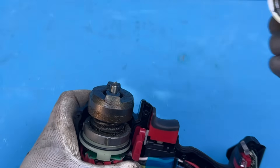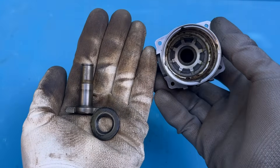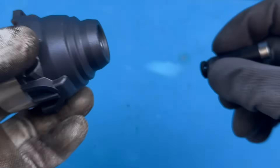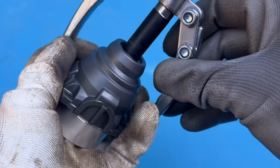Considering what it cost back in the day, it was an absolute bargain. Now that we've got the front casing off, we can easily remove the old anvil and washer. The original bushing, though, takes a bit more effort — it's pressed into the casing, so you'll need a bit of force to get it out.